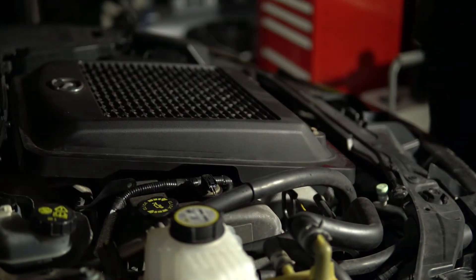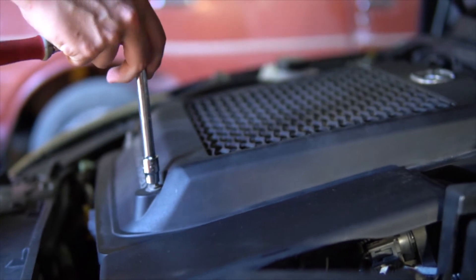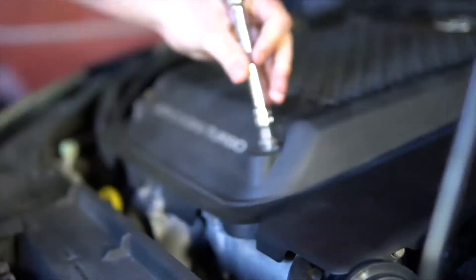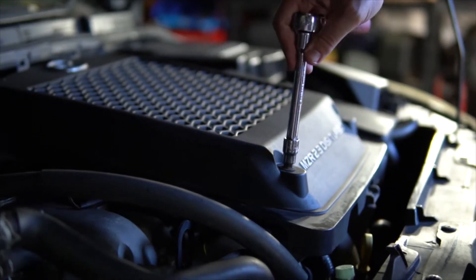First of all, open the bonnet. We're replacing the spark plugs on our Mazda 3 MPS. It has a top mount intercooler, so to gain access to the top of the engine we'll need to remove this.